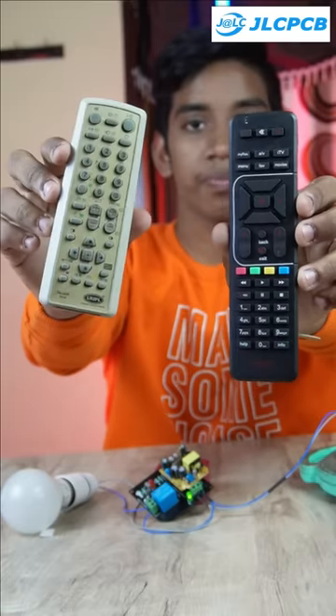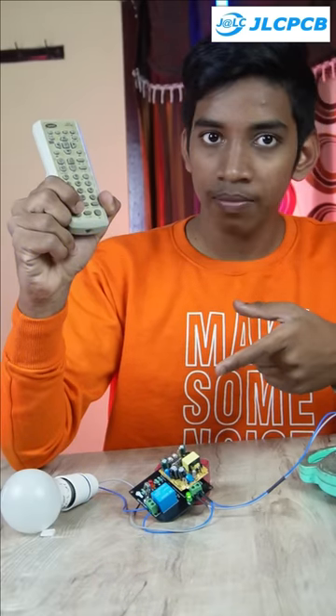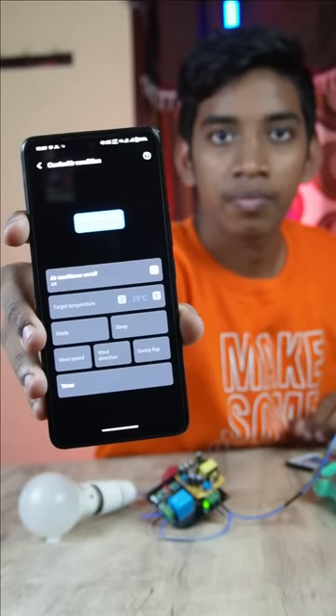There is no problem with the TV remotes. By the way, I am going to control this application. I am going to control the IR blaster.